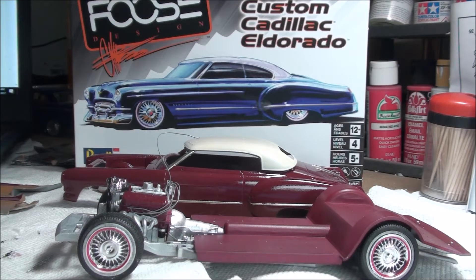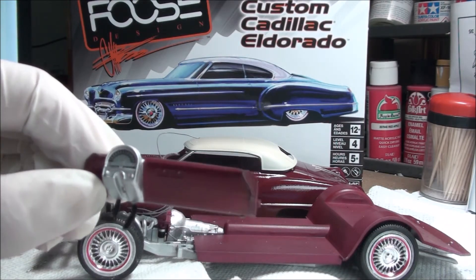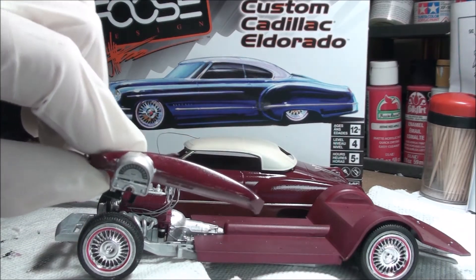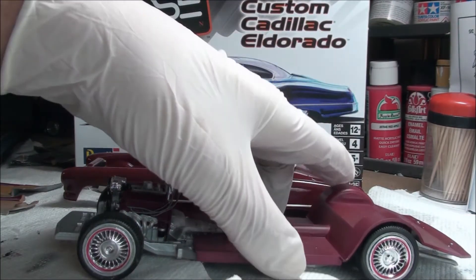The dash — nothing spectacular. Same thing: body color and chrome, just as it called for. I used the decal; it's a little crooked, I just noticed, but I'm just gonna have to live with it. Nothing too special, just real straightforward.